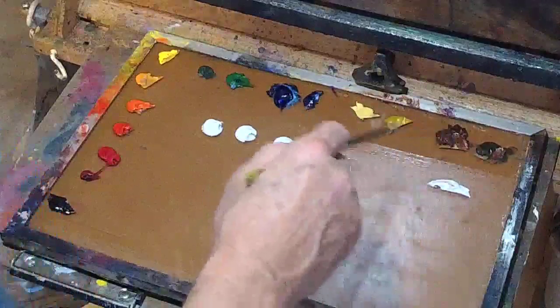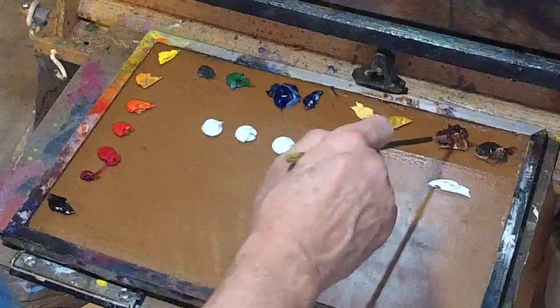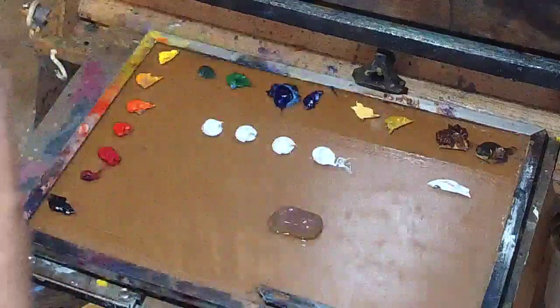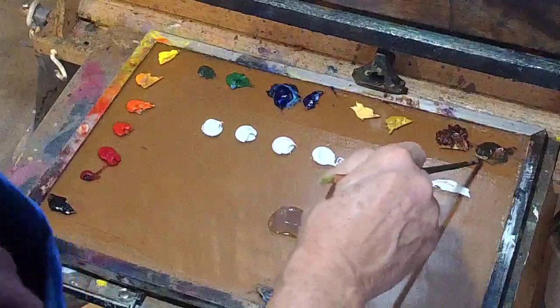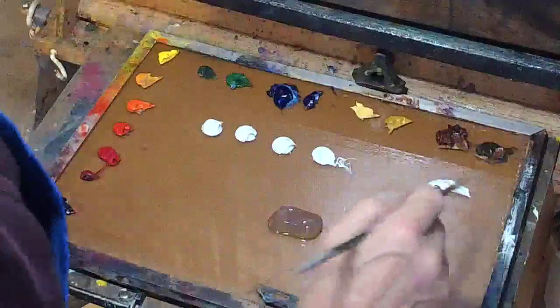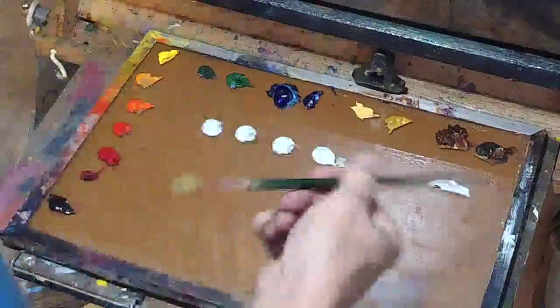So to recap the browns: Naples yellow, yellow ochre, oxide red, and student grade raw umber. Why student grade? Because the pigment count is low, and I'm almost always just using this to knock down color. I like it to be a blunt tool — I don't want a high pigment count where I have to be very careful about how much I pick up.